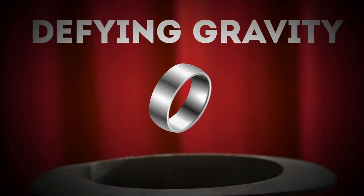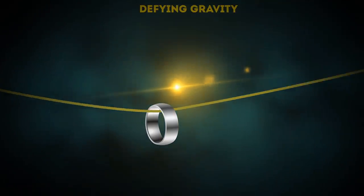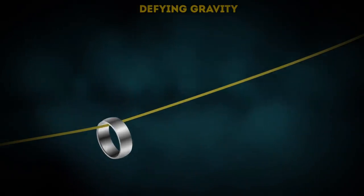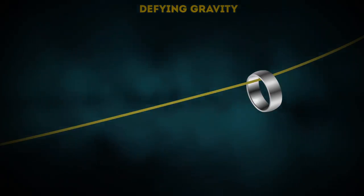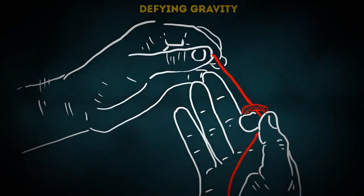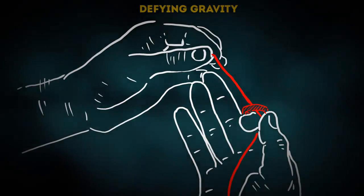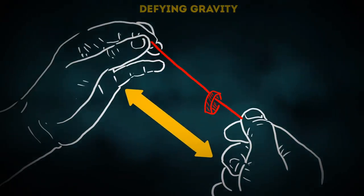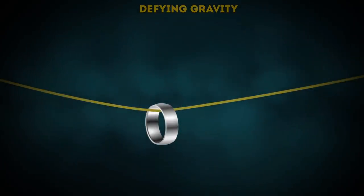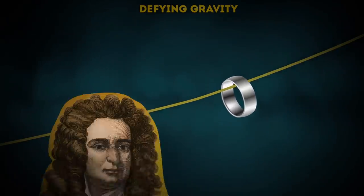Defying gravity: where will a ring go if we pull a rubber band through it and hold it diagonally? Down, of course — or will it? Here's a gravity-defying trick. Hold the upper end of the rubber band and leave some remaining on the other end of your palm. When you stretch it, it seems like it's at its maximum length when in fact it's not. As you pull it upwards and slowly release the lower end from your palm, it'll look like the ring is destroying Newton's good name.